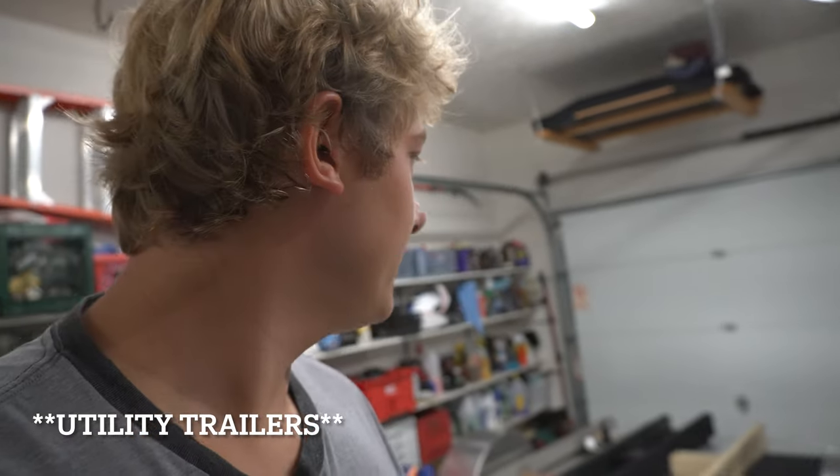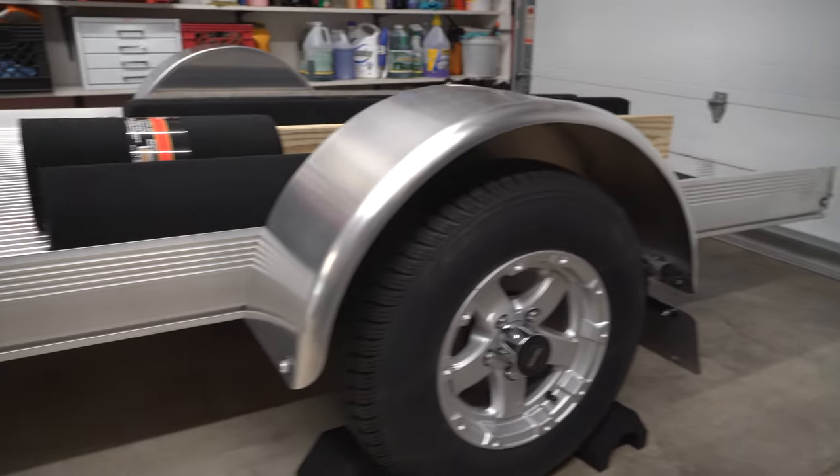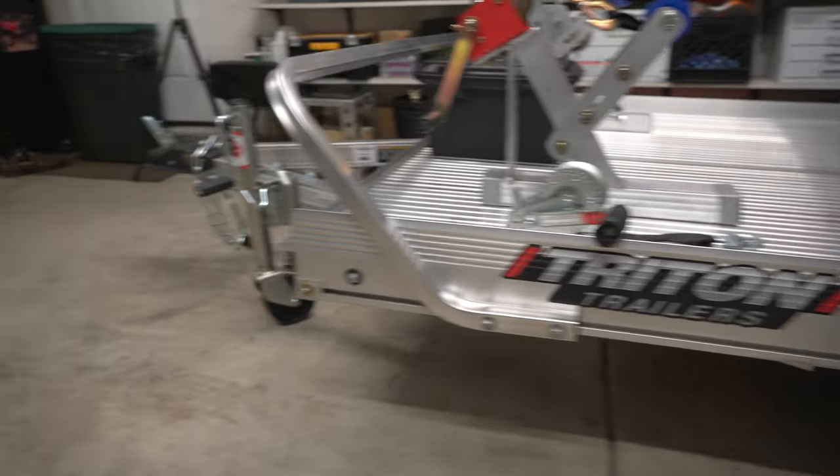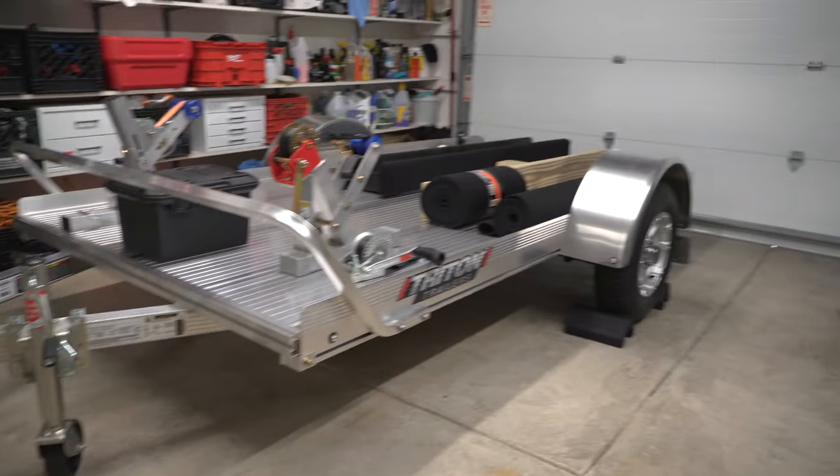Aluminum trailers are not very common for use as boat or jet ski trailers. But from the trailer places we've talked to, they say the EZ-Lube hubs are no different on watercraft trailers than on these trailers, so as long as you have the EZ-Lube hubs, they should be fine. We picked this trailer up from Midway Trailers in Dayton, Ohio — super cool guys, they give fair prices, and we're really happy with it so far.